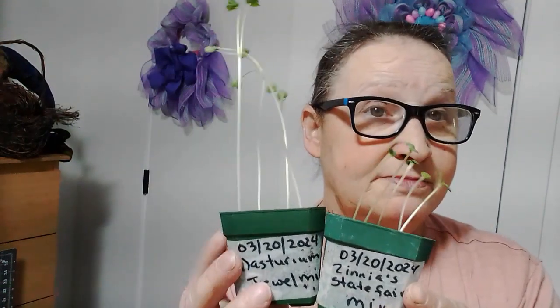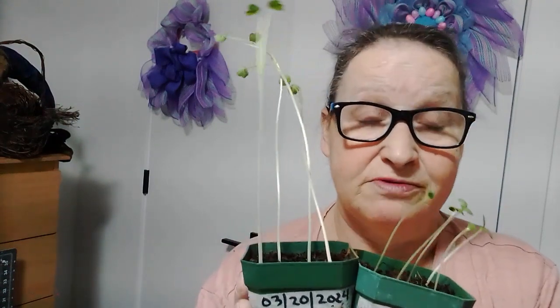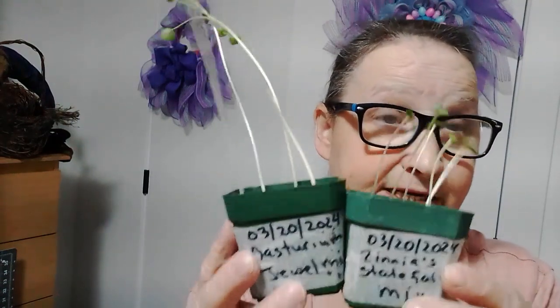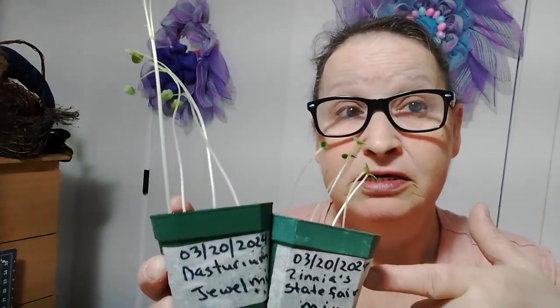Hey everyone, it's Denise here from my container garden journey. Guys, this is the problem I've been having - do your research! I found out that the problem is from my lighting. I'm trying to fix my leggy plants.